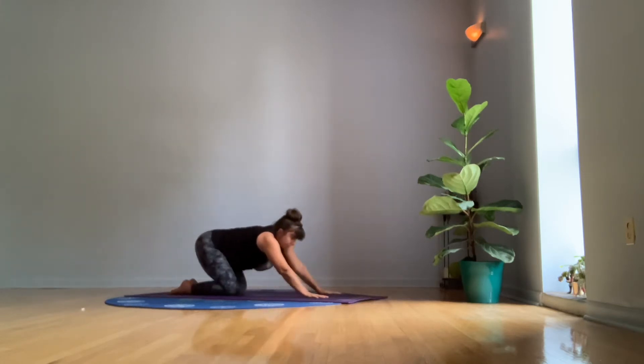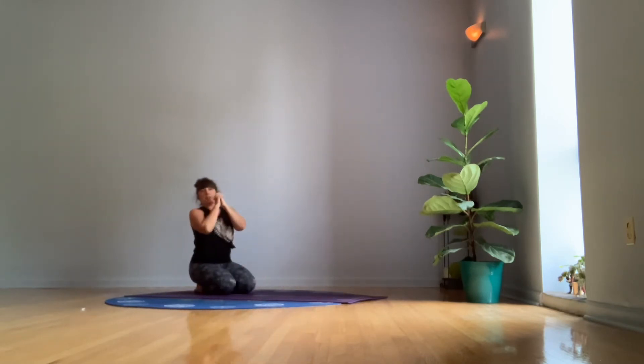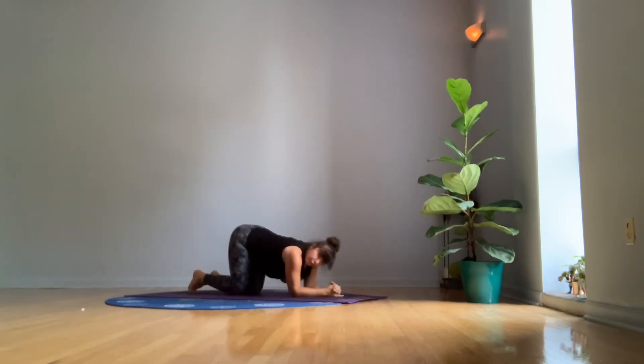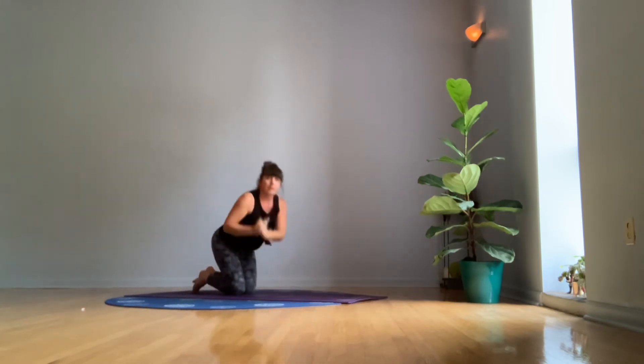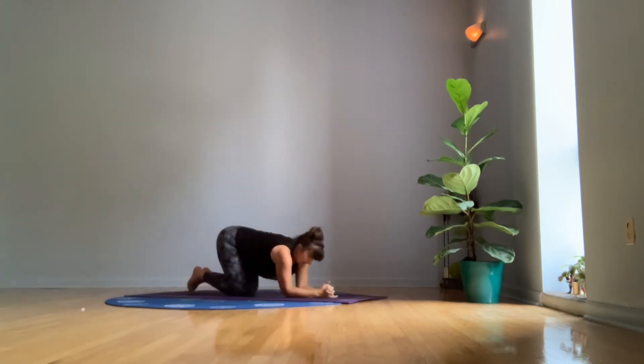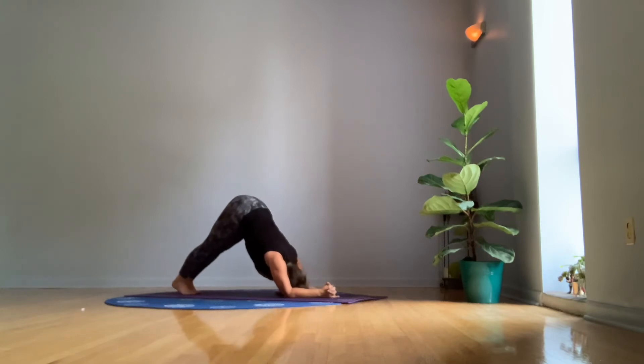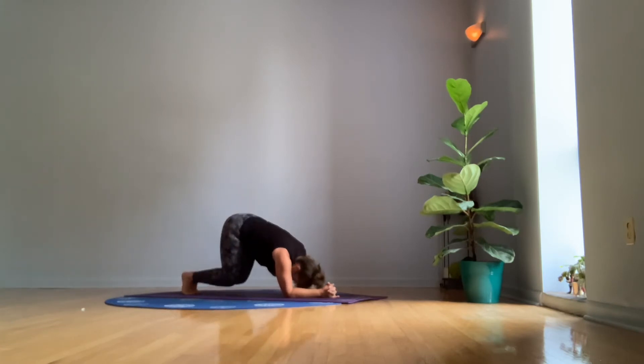All right, we're coming forward now into what's called Dolphin. In Dolphin, you're going to interlace your fingers and unhook your pinkies. You're going to place your forearms directly under your shoulders — not wider. It's tricky to keep them there, so if it feels effortful, that's normal. Tuck your toes, lift your knees, lift your hips. Hover here for a couple of breaths. And then lower your knees back down.